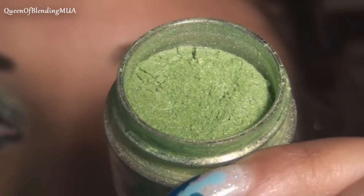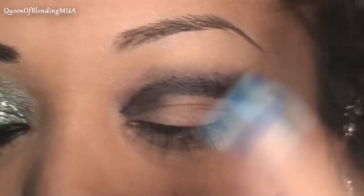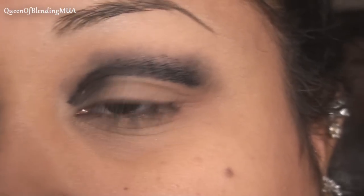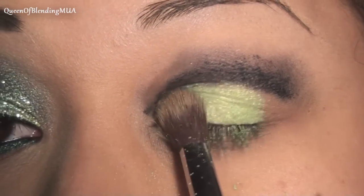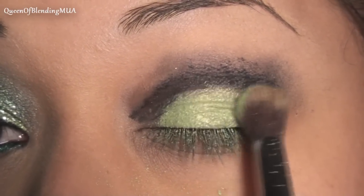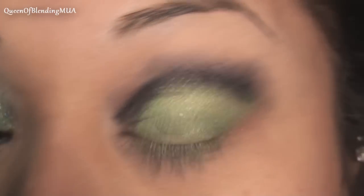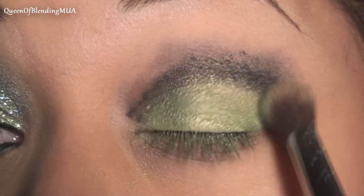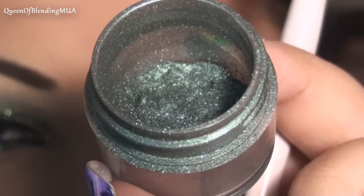This is Sugarpill's Absinthe Loose Eyeshadow, and I'm just taking a fluffy brush — this is my Sedona Lace Brush, EB-13 — and I'm just going to put this on all over the lid, kind of under the black. Like a dark green.